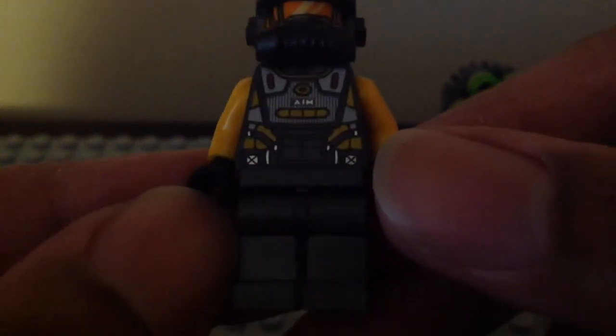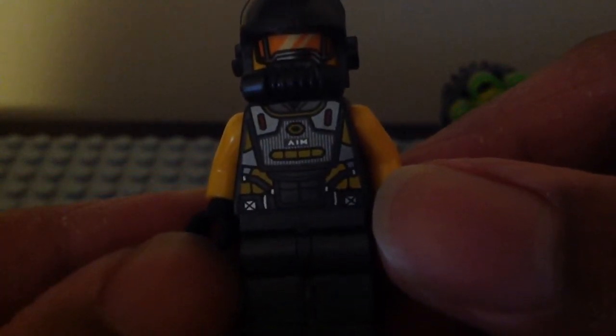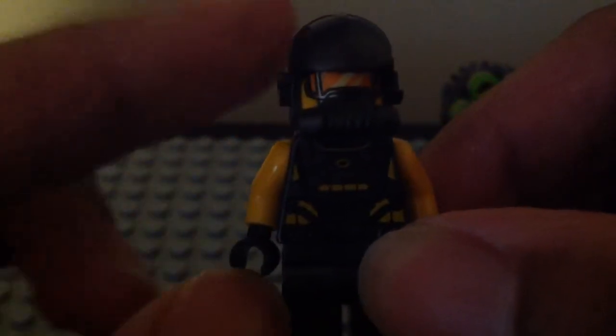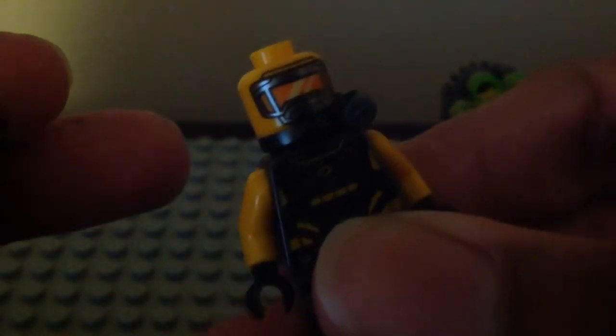We do have those classic dark gray legs, and the same torso printing that says AIM on its chest. The mouth mask is literally the same, and so is the helmet — all the same. Here we have the back torso printing, which is the same one. If you don't know what their face print looks like under that mask, this is what it looks like once again. That is it for the minifigures in this set.